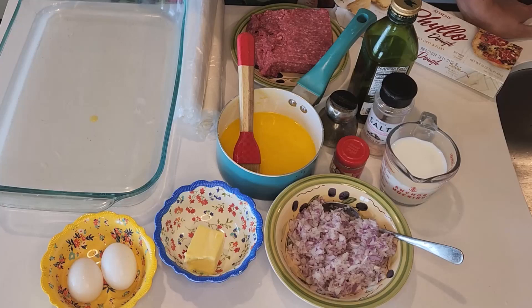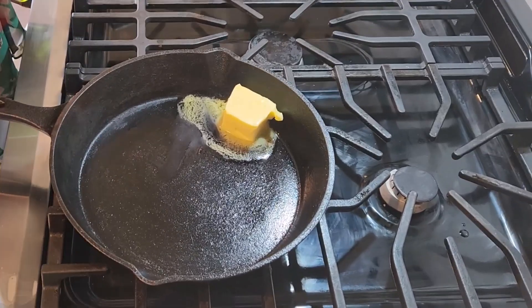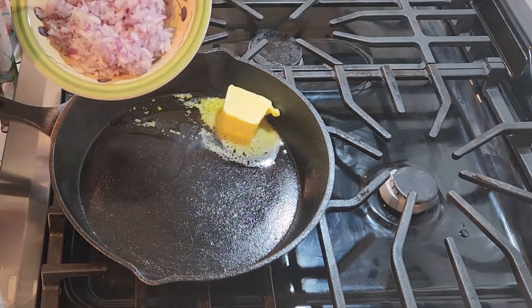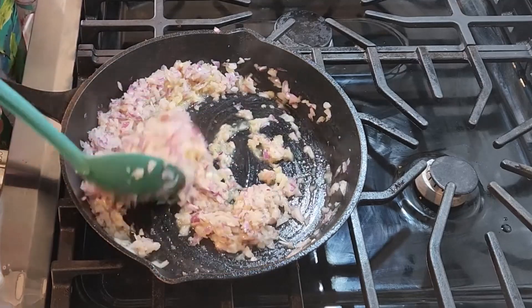The first step is to prepare my ground beef. I added the two tablespoons of butter and I'm also going to add one tablespoon of olive oil. Then I'm going to add my one chopped onion and mix. I will wait for it to change color and then I'm going to add the meat.